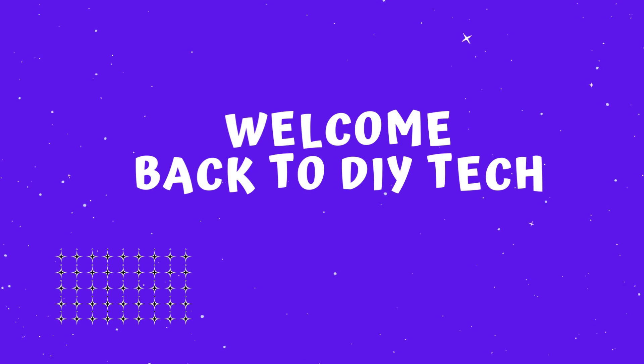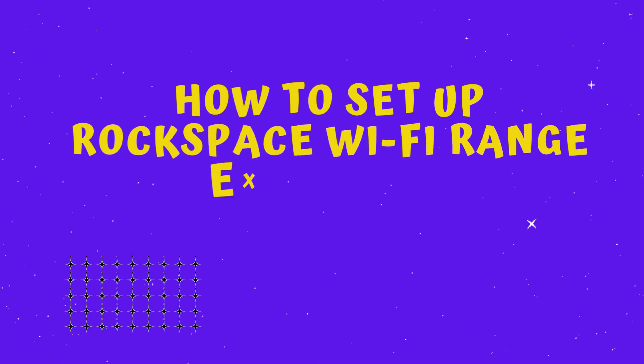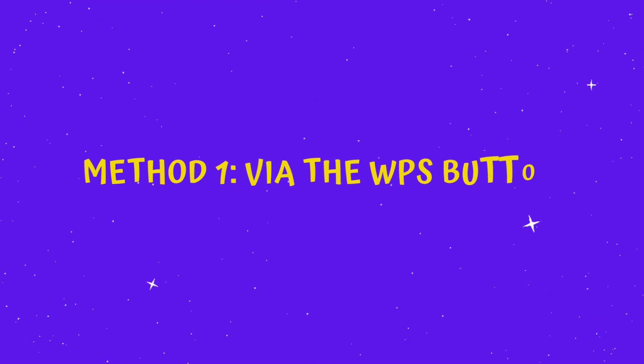Welcome back to DIY Tech! How to set up RockSpace Wi-Fi Range Extender. Method 1, via the WPS button.